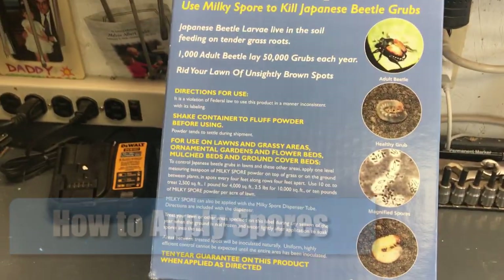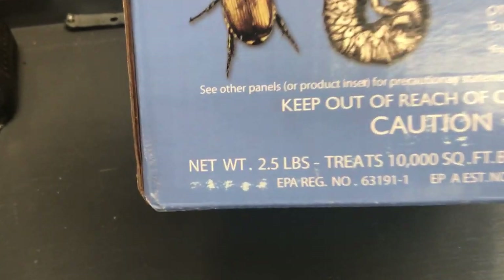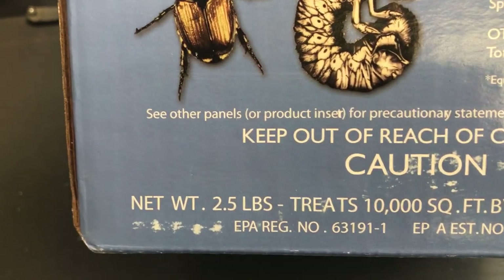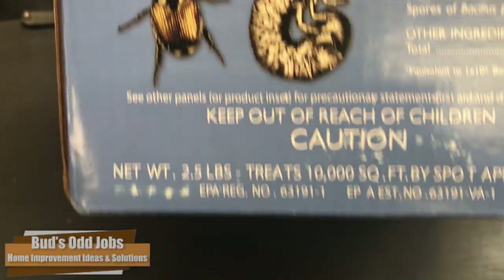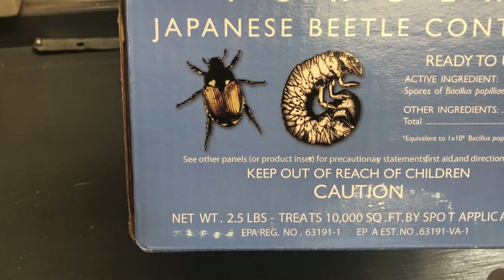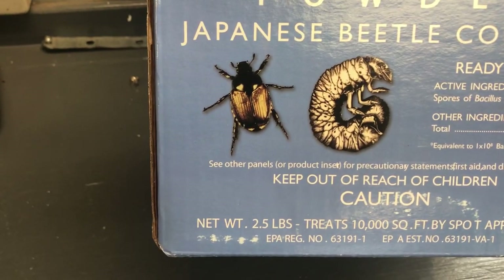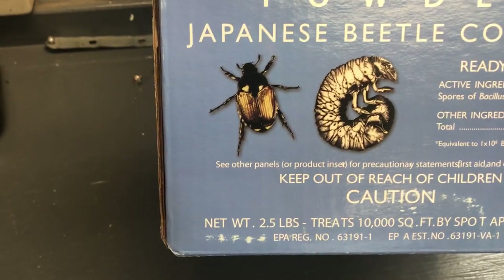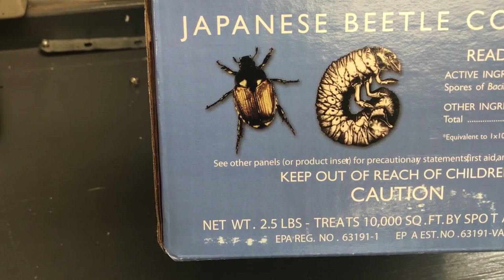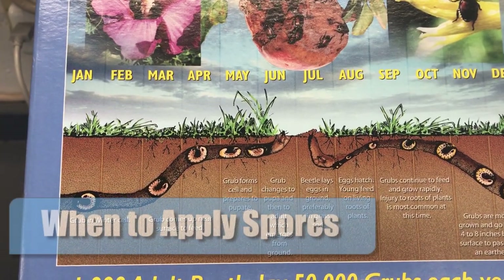Some tips about milky spore and its application: this box contains 2.5 pounds and it treats up to 10,000 square feet. I have a whole acre, so obviously that won't treat the whole acre — that's about an eighth of an acre. This stuff is also fairly pricey, so you want to make sure you apply it as directed. It uses about a teaspoon of material every four feet, and you apply it in a checkered pattern — starting through the yard every four feet, then moving four feet over and putting spots down in a staggered pattern.